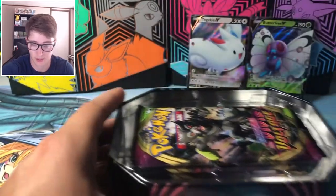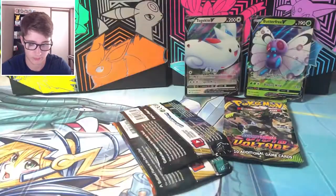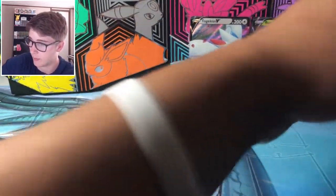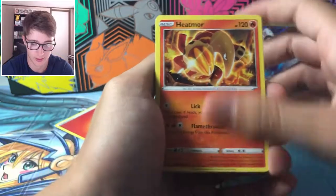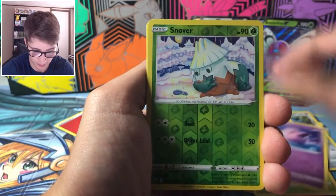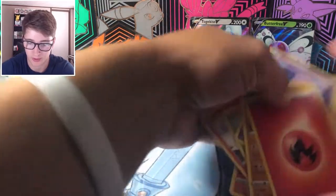We have three more packs to try our luck again. Rebel Clash — still haven't gotten anything amazing from you. We've gotten something from Vivid Voltage today and from Darkness Ablaze, but not Rebel Clash. Fire energy — very nice. We pulled Heatmor, Tranquill, Bronzor, Litwick, Lotad, Clefairy, Snover, and Runerigus. How predictable, Rebel Clash — there's a name for you. I couldn't even tell you the big hits from Rebel Clash — probably my least favorite set of Sword and Shield.